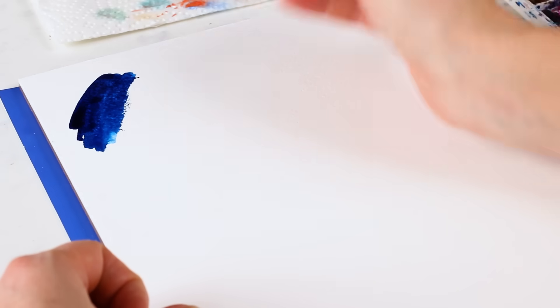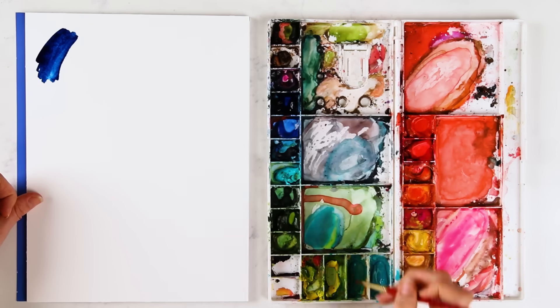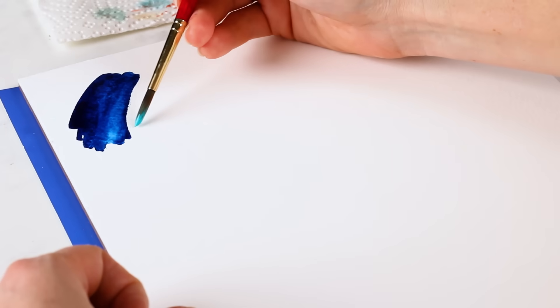I'm just using the side of my brush and going back and forth like this, making sure my stroke stays really wet. Then I'm going to alternate color or value and direction of my strokes.